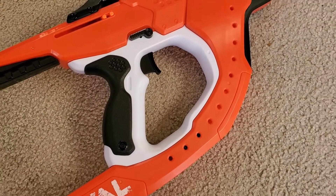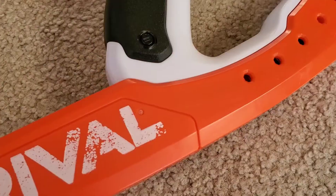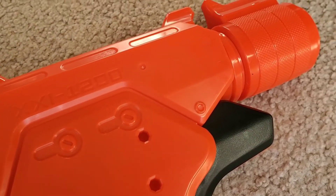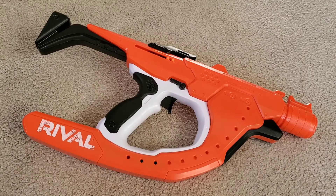Overall this blaster is fun and versatile — it's actually a pretty solid release from Hasbro and I would recommend getting it. It's only about 20 bucks, which I'd say is definitely worth it. I hope you guys enjoyed this video, see you guys later.